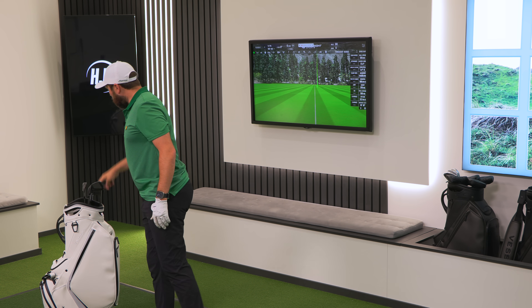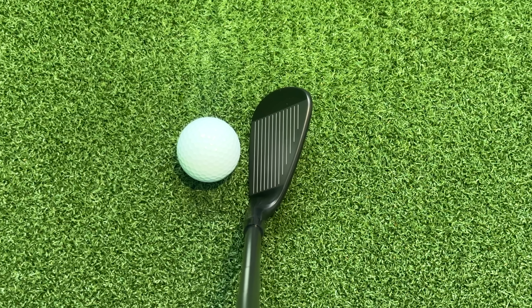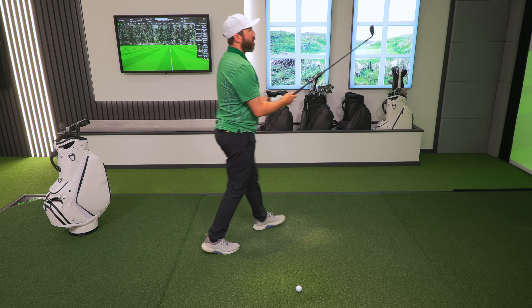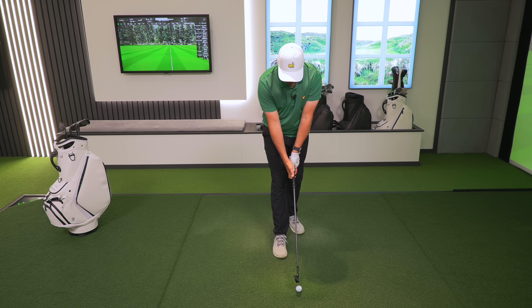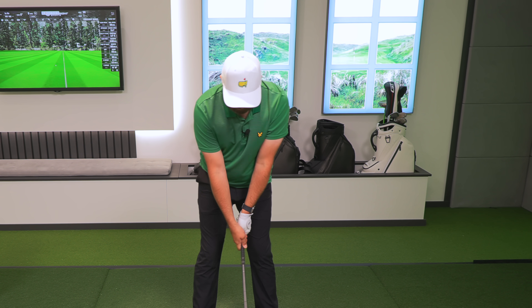Let's hit some pitching wedges — 43 degrees of loft. I'll put the flag out at 140 yards. The pitching wedge has a beautiful head shape — like gorgeous, really really nice behind the ball. They're a good looking iron, no mistake.